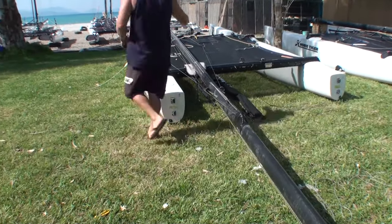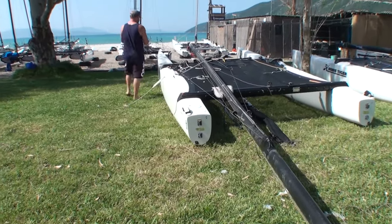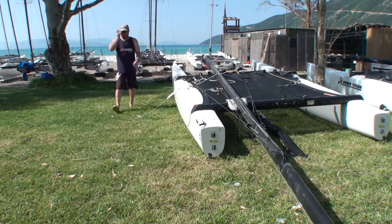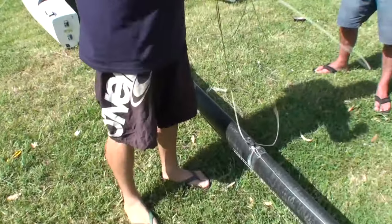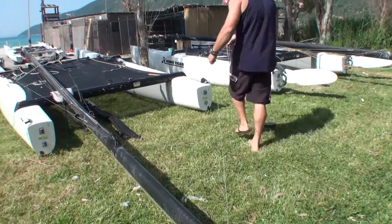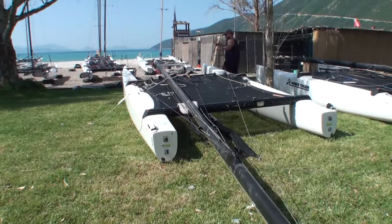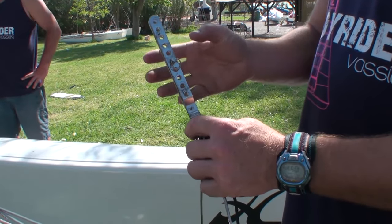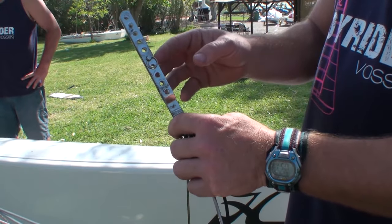Now we take the spinnaker halyard and we're going to thread it behind the shroud, through the middle of the spreaders, and then down through the cleat on the mast. Then at the top through the block, and then we'll just take that end — that will be the end that we attach to the spinnaker.